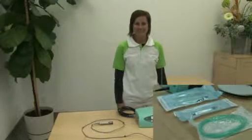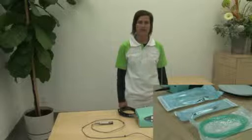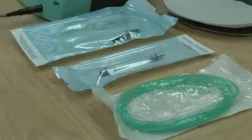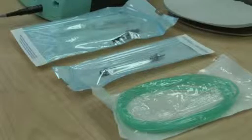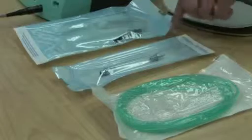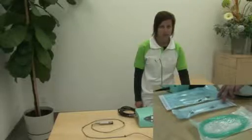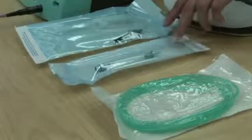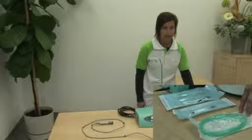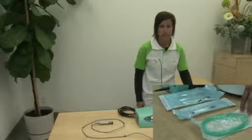Hi, it's Carly with W&H again. In this session I'm going to show you how to install our alternate irrigation tubing system. This system consists of three different components: the spike assembly with roller clamp, the pump tube complete with metal ends, and a disposable tubing which comes in a 10 pack and needs to be discarded after each use.